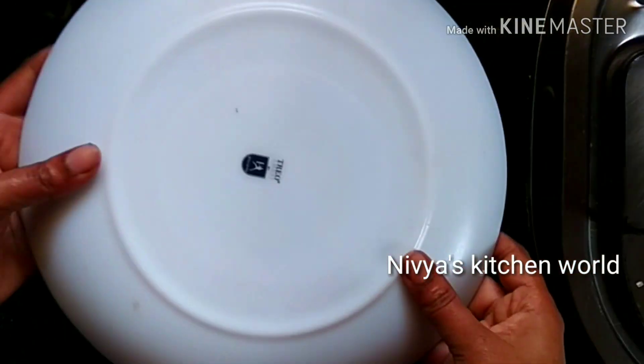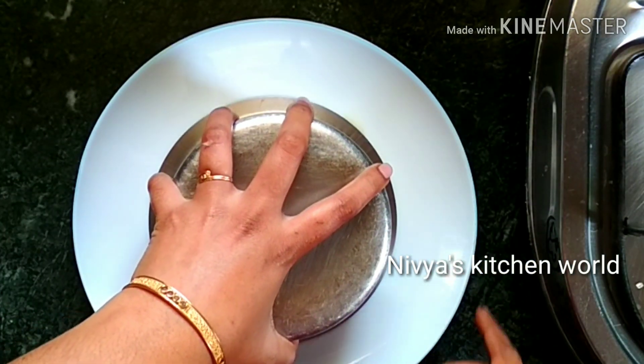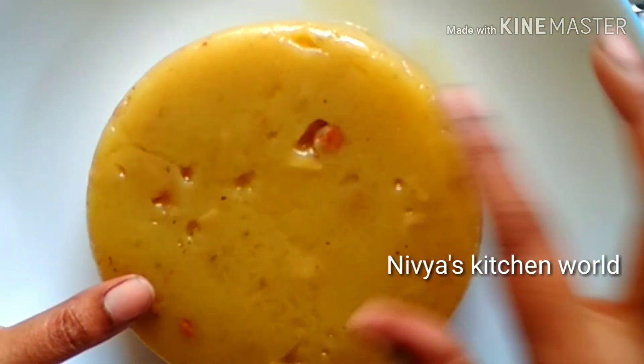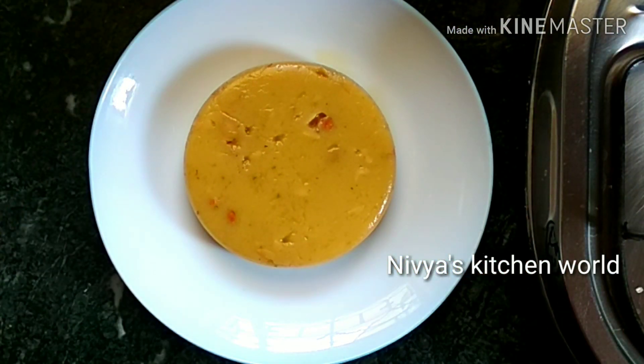Please comment on this video and subscribe to our channel. Please like, share and subscribe. This is the recipe for the next video. Bye. Thank you.